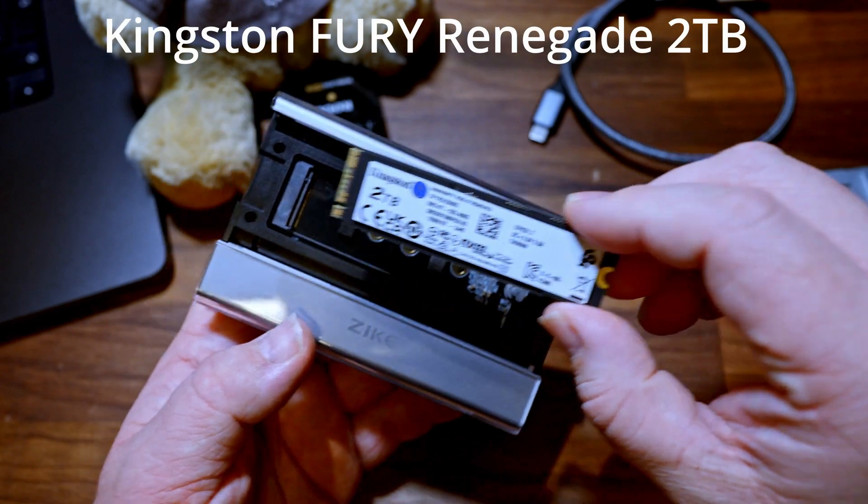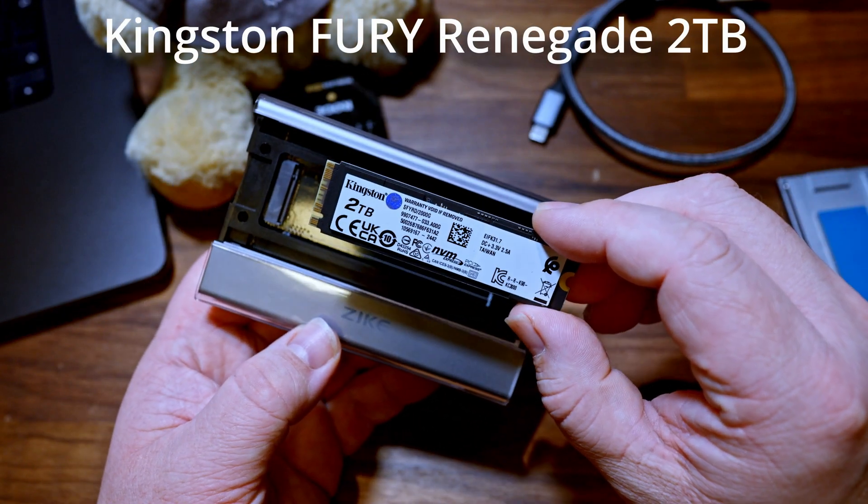We have a bunch of different external storage solutions for a Mac, but today I'm going to take a look at an external enclosure from a company called Syke. They sent it over for free for me to try out, so I want to disclose that. I also bought a two-terabyte SSD myself to go along with this video and this enclosure.